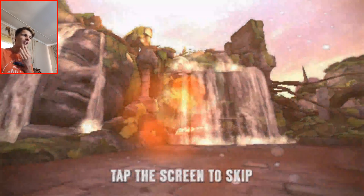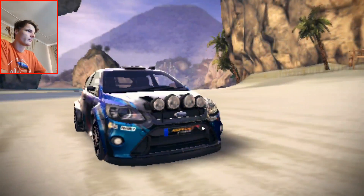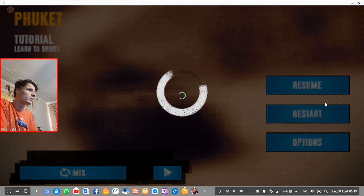We have to skip an intro. This is so bad. I guess I can log into the game from my Facebook account — why not? Might as well.